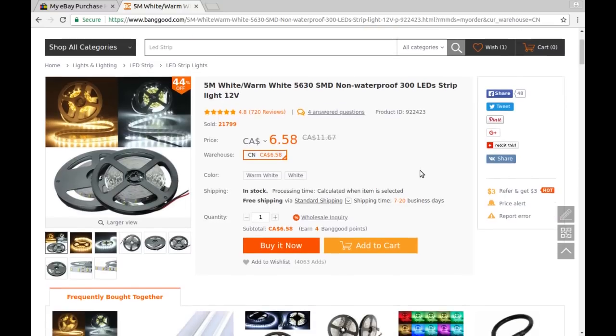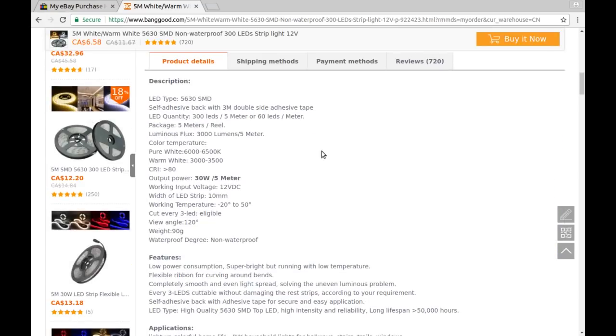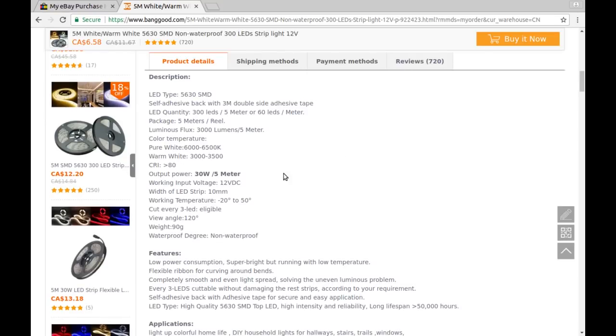These are pure white at 6000-6500 Kelvin, 3000 lumens for the five-meter roll, 80 grams, 120-degree beam angle, and CRI greater than 80 for those who think that matters. I ordered these for installing under the kitchen cabinets to light up the counter — my wife will be happy these showed up. Now I just have to wait for a couple of other things I ordered to go with them.